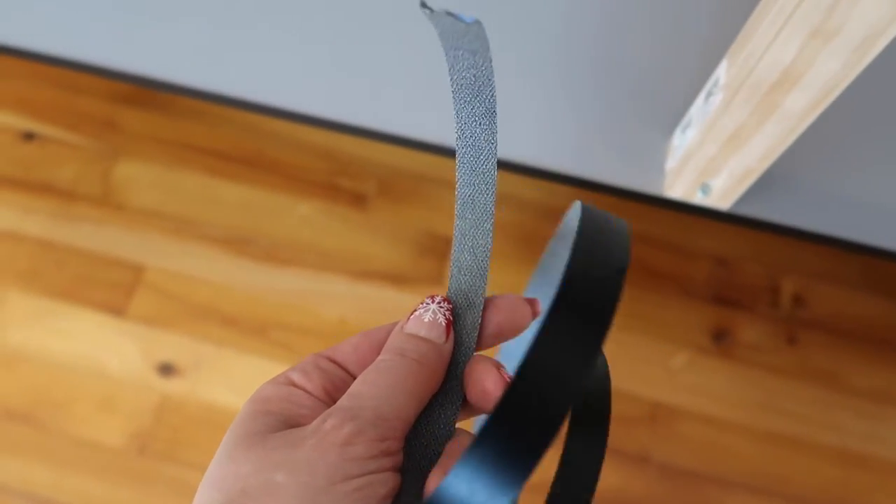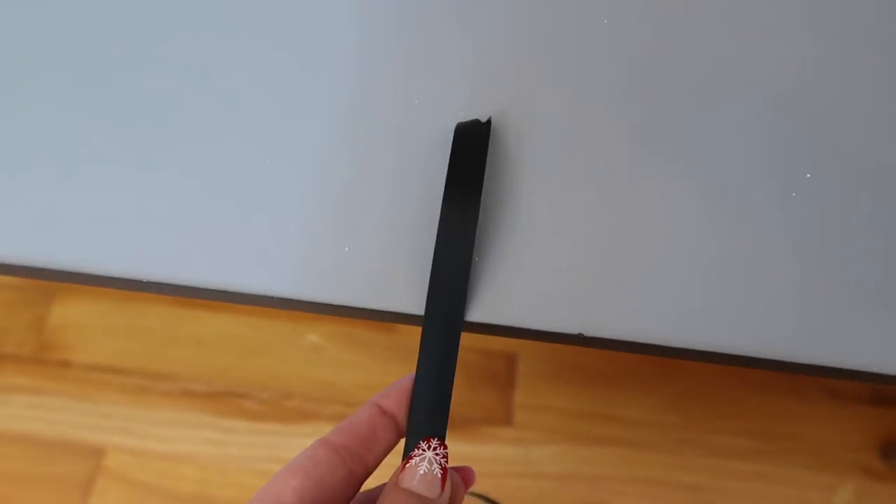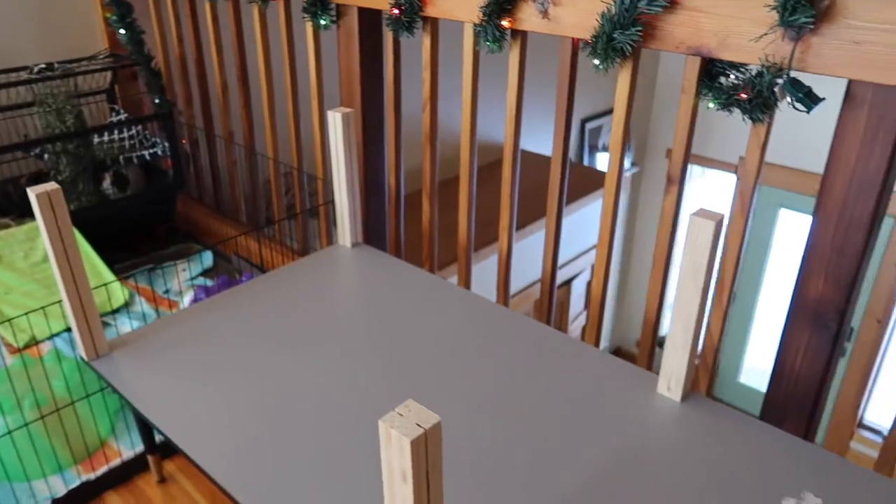This is a closer look at that edge banding. I found a roll on Amazon — it's just the black shiny material on one side and glue already on the other, and you rub an iron on it. That's it. It was super easy.